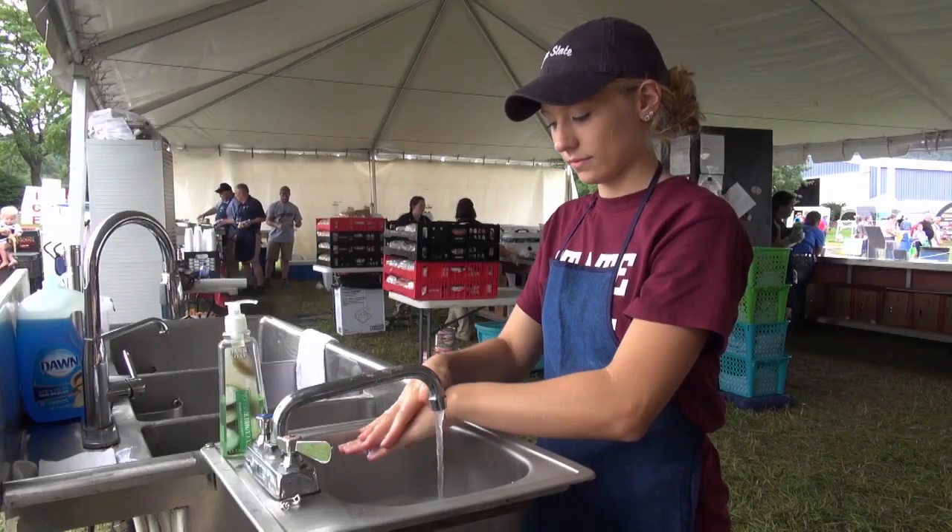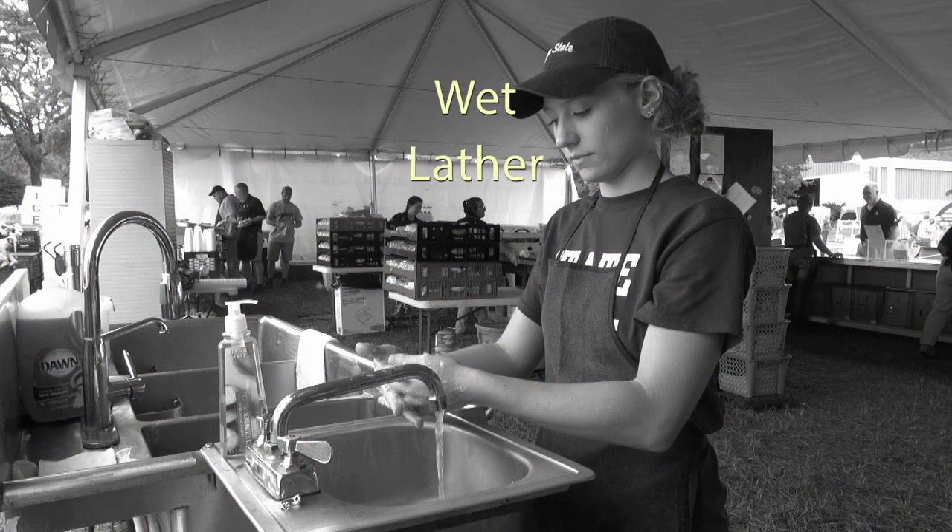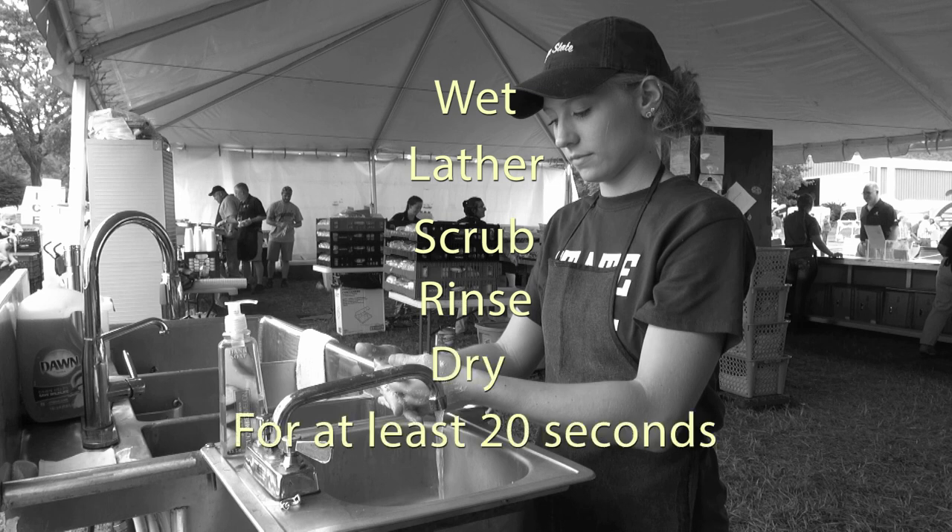Good handwashing involves five simple steps: wet, lather, scrub, rinse, and dry. The whole process should take at least 20 seconds.